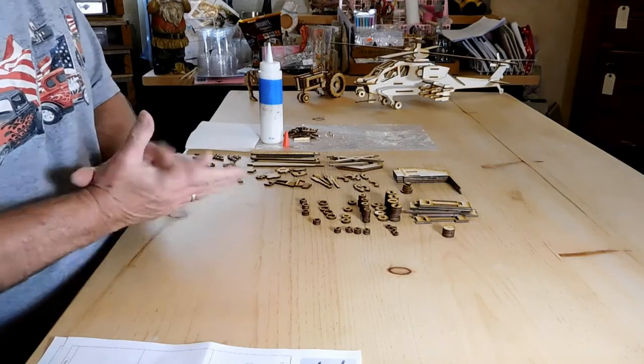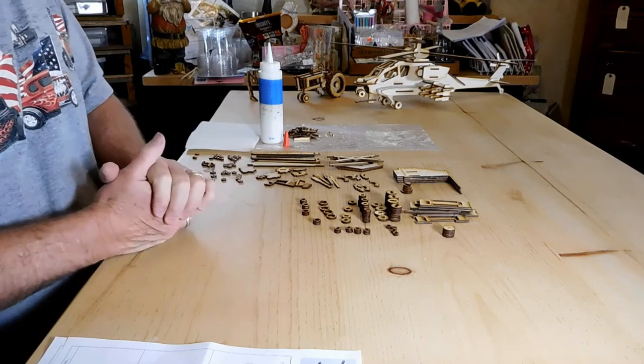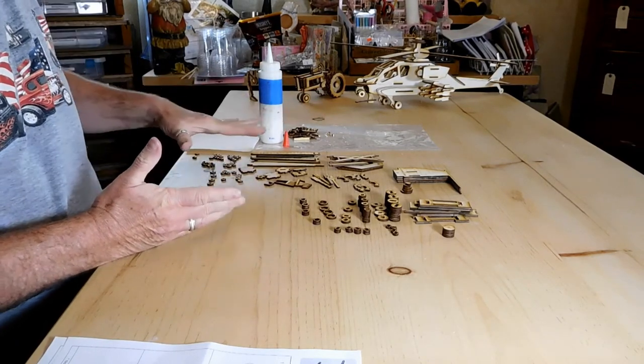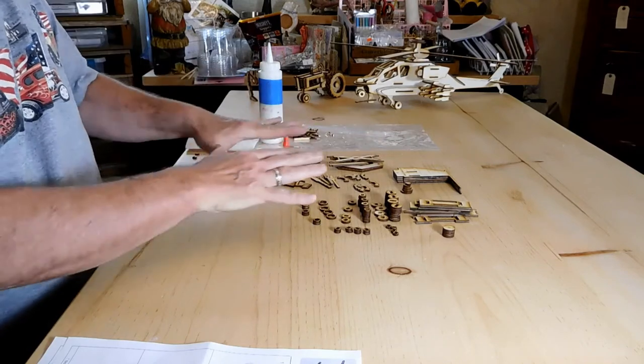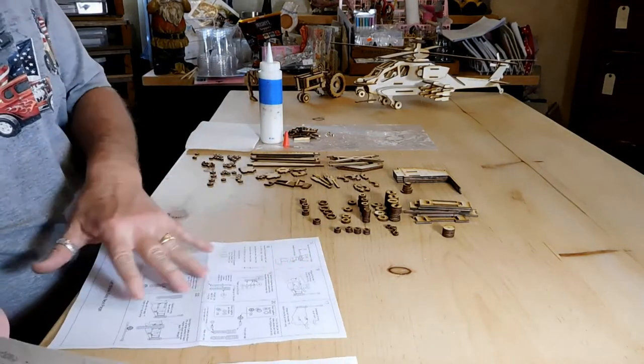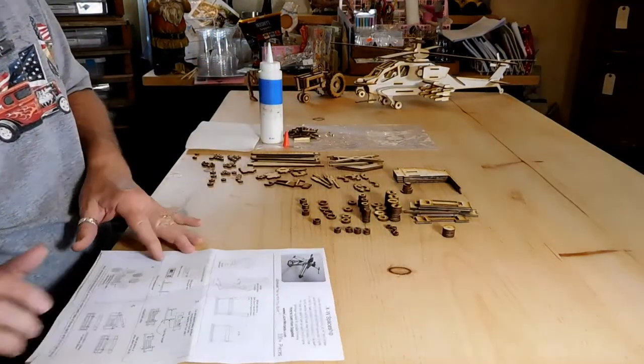Hey everyone, how you doing today? We're going to go ahead and build the spaceship, the XW. What I've done is gone ahead and arranged the pieces by style so you can kind of go through the directions and see how it goes together, so you can pile it up the right way.